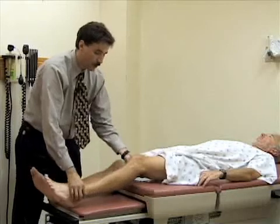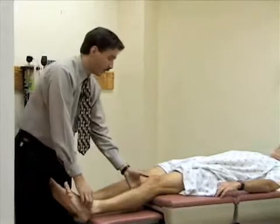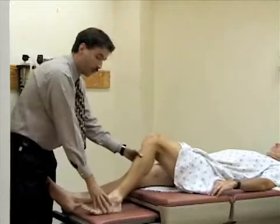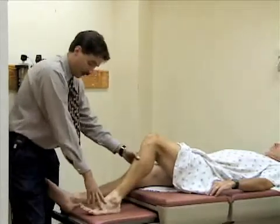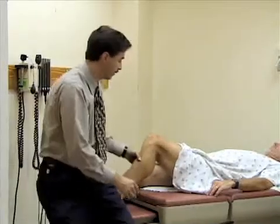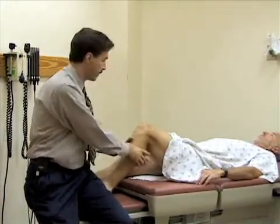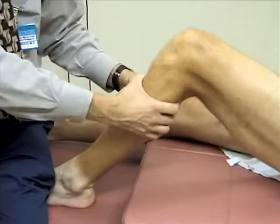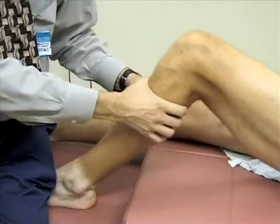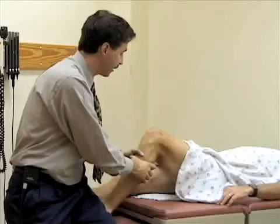The other test, which might be easier for some folks — particularly if they have a very large leg — is called the anterior and posterior drawer test. You bend the leg to 45 to 90 degrees, then stabilize the foot by sitting on it. Grab both hands around the tibia, pull anteriorly to check the anterior cruciate ligament, and also push posteriorly to check the posterior cruciate ligament. Again, you're looking for any pain or laxity of motion — this is a normal exam. Comparing to the other side is important.